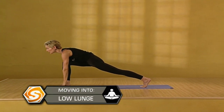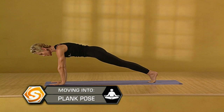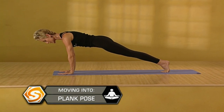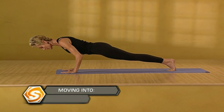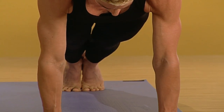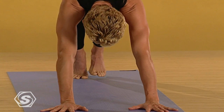Exhale. Come back into a low lunge. Step back to plank. Keep the elbows in. We'll take four small push-ups, focusing on the triceps, keeping the breath moving. And exhale. Come back to downward dog.